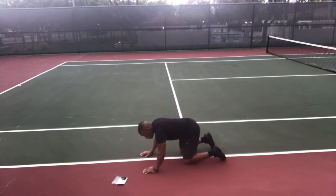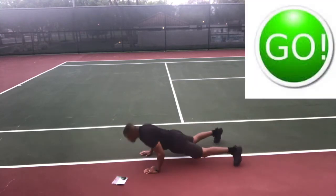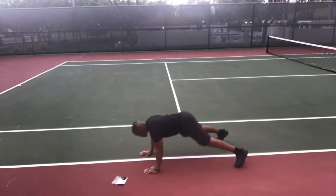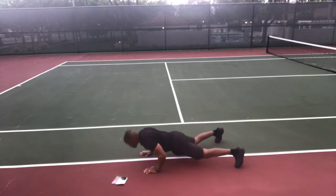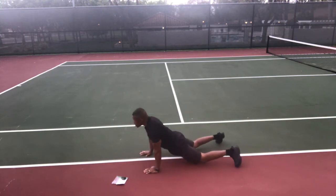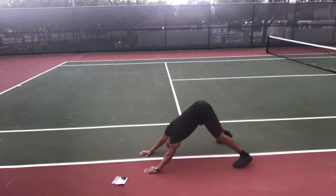Back down — Hindu push-ups. In the downward dog with your butt up and your head down. Feet should be wider than shoulder-width apart, pretty wide, and hands about shoulder-width apart. Go — nose, chest, hips. Exhale as you come down, inhale as you push back up.